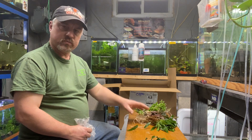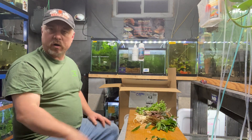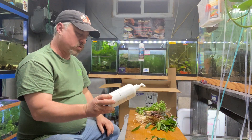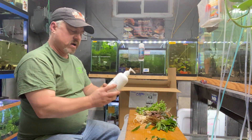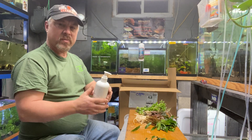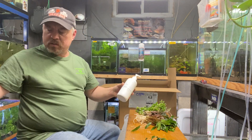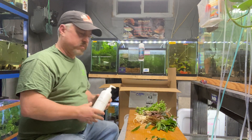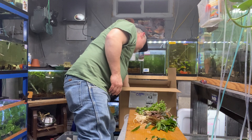You can fertilize with root caps, or if you prefer a water column fertilizer we sell those too. Right now I'm using Thrive C — I grow most of my plants low-tech, low to medium light, and Thrive C is what I commonly use. You can combine our fertilizers with other products for combined shipping, which lets us compete with and actually beat a lot of other suppliers. We're very competitive with Amazon.